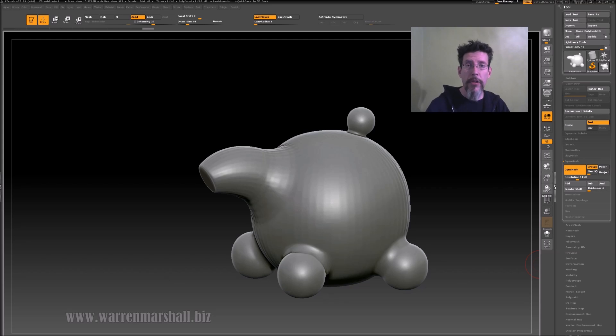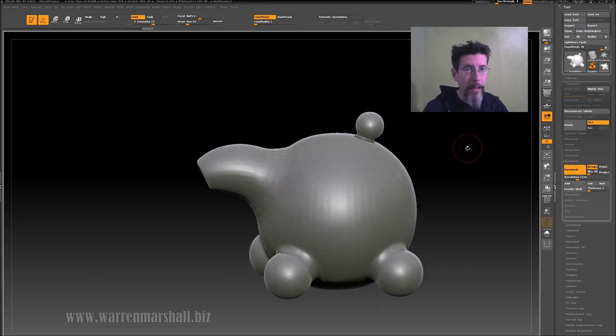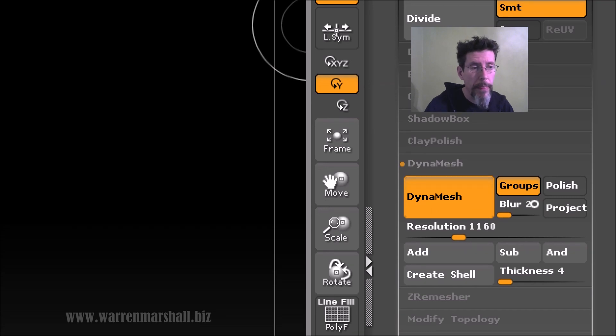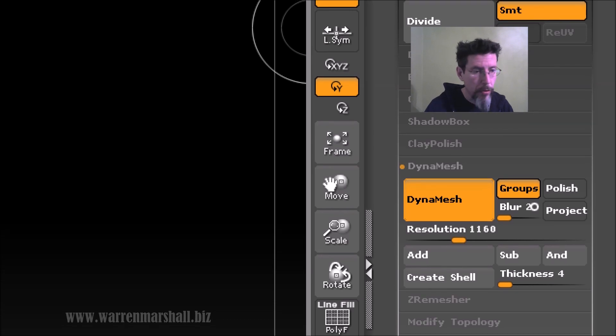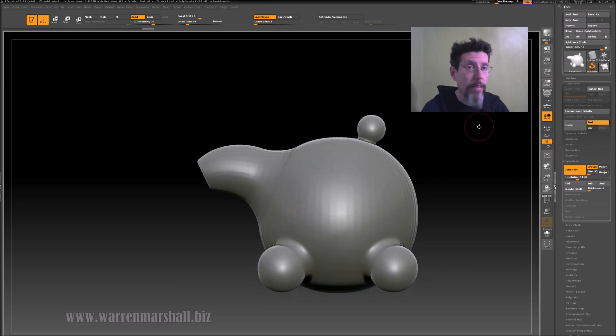Now we're in ZBrush and I've brought the mesh in. We're going to run through some steps for adding quick cuts and panel lines — you'll be surprised how easy this is. I've hit this mesh with a DynaMesh because I want a decent amount of resolution. In the DynaMesh settings it's just a matter of turning off Polish and Project and turning on Groups. Turning on Groups means that when I DynaMesh the mesh it's going to respect my poly groups — that's actually the linchpin of why this works.